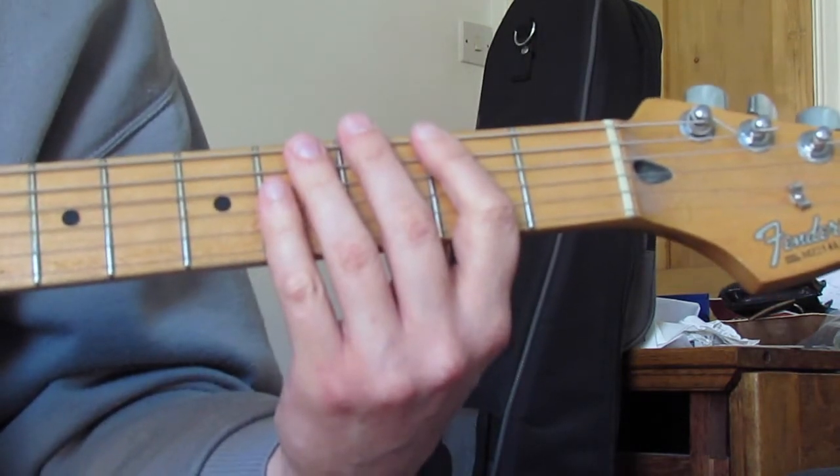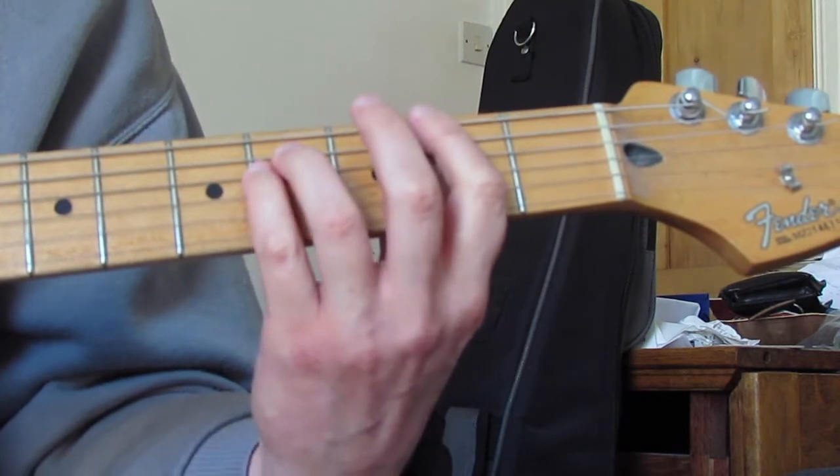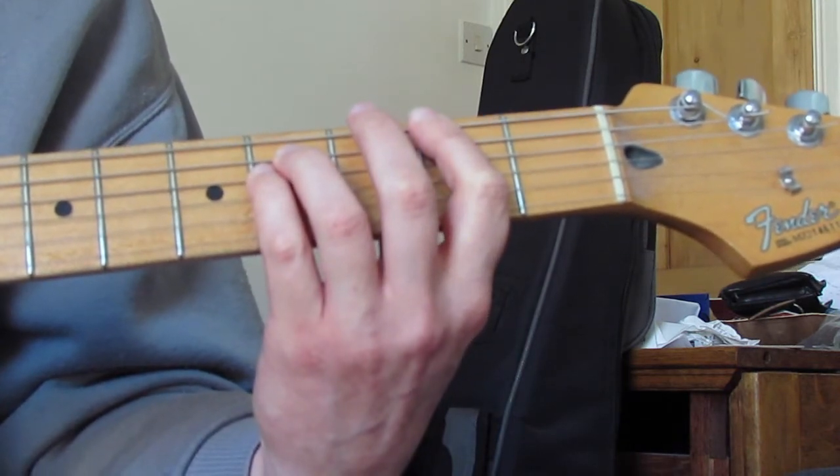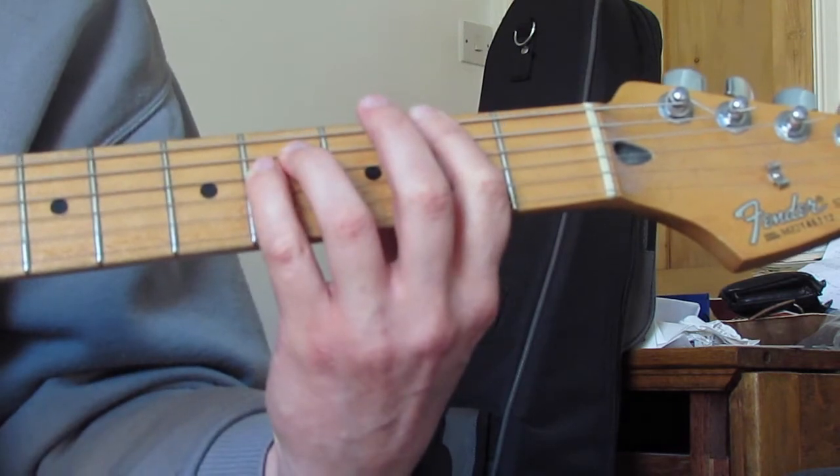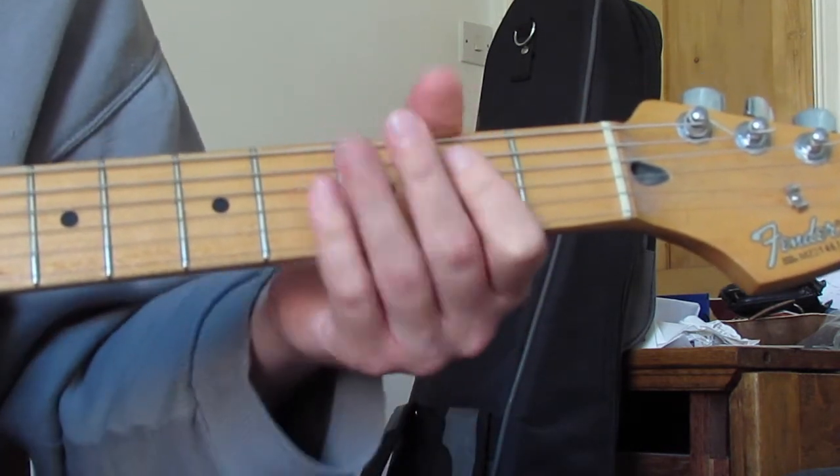Rhythmically I'm not doing a lot - these are basically all down picks. Three strums on the F sharp, one on the E, three more on the F sharp, one more on the E, then on the A chord.